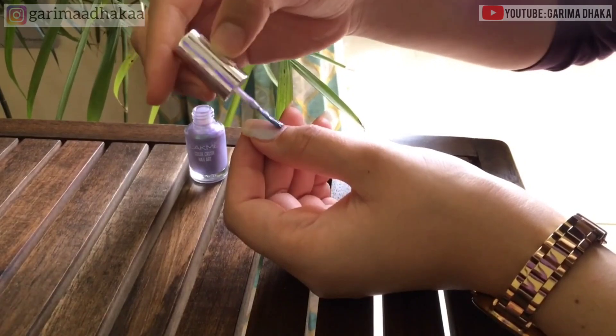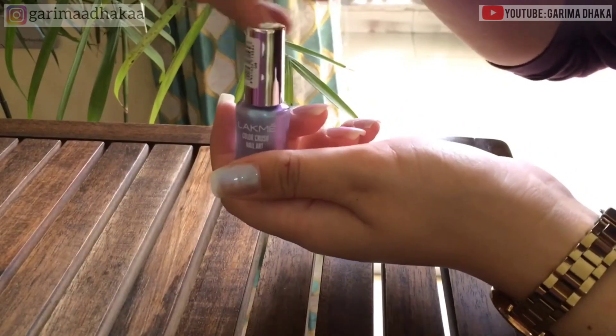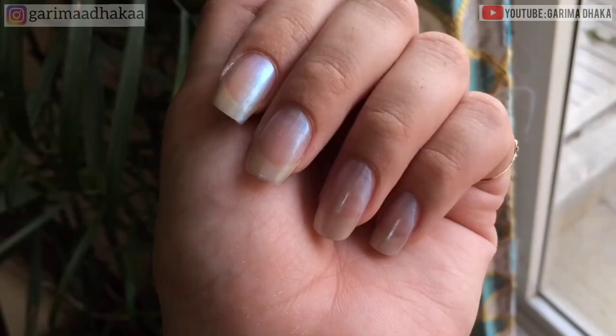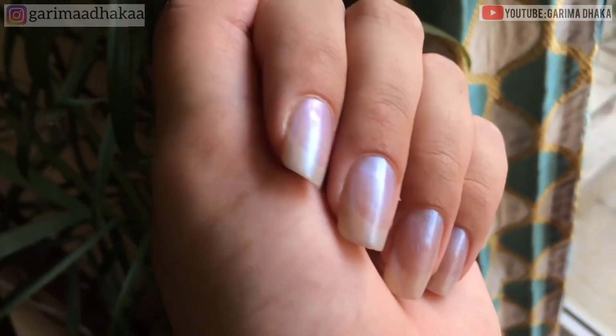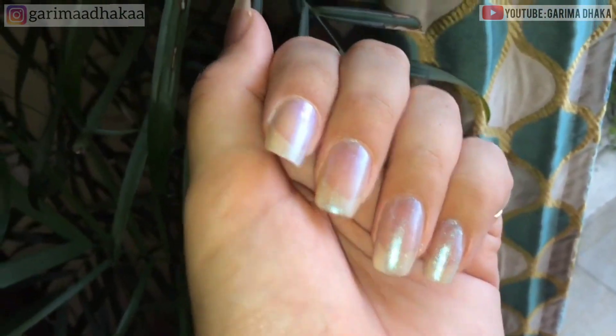Now after applying the first coat of the nail polish, I'm gonna let it dry and then I'm going to apply the second coat. This is how my nails look after applying the first coat. To increase the richness of the color, I am going to apply two coats of the nail polish.